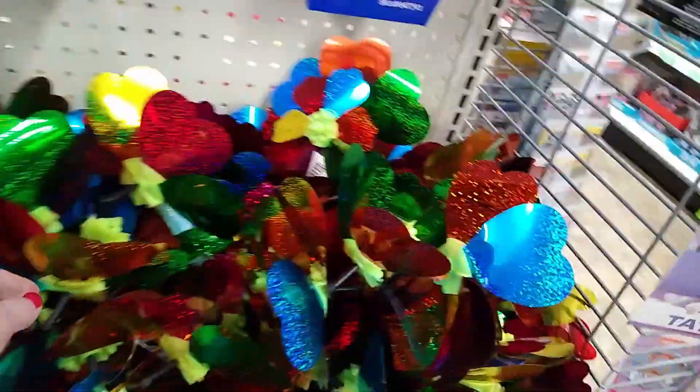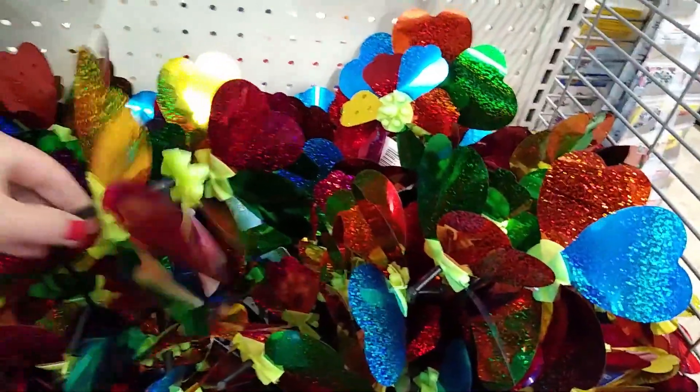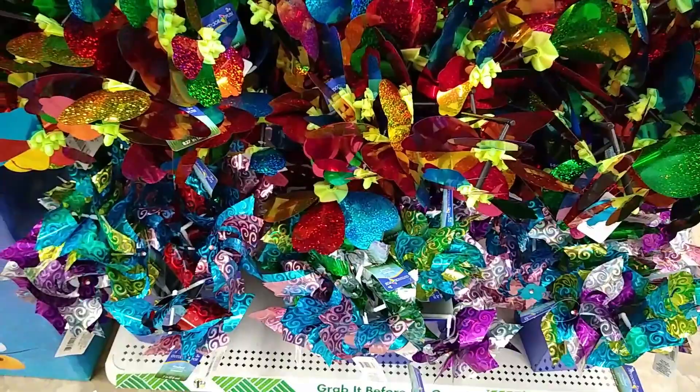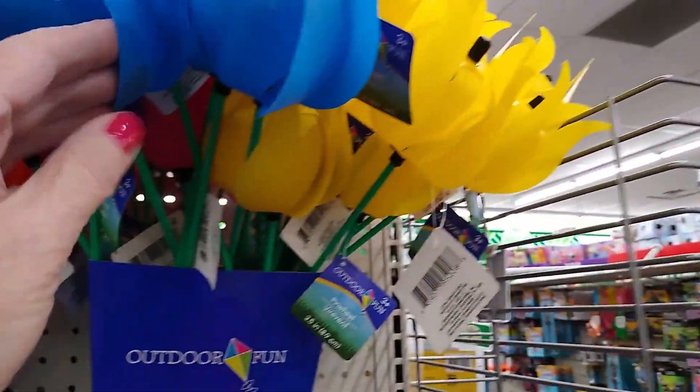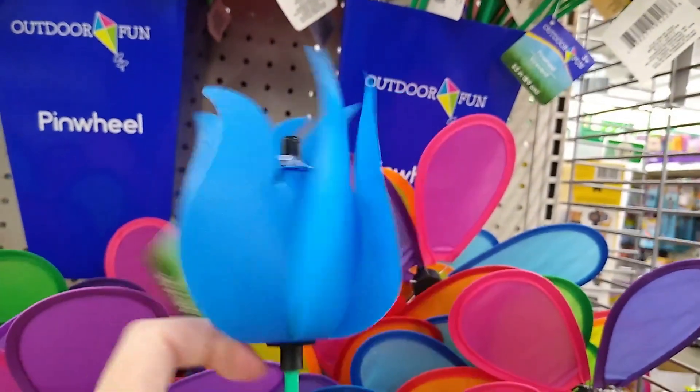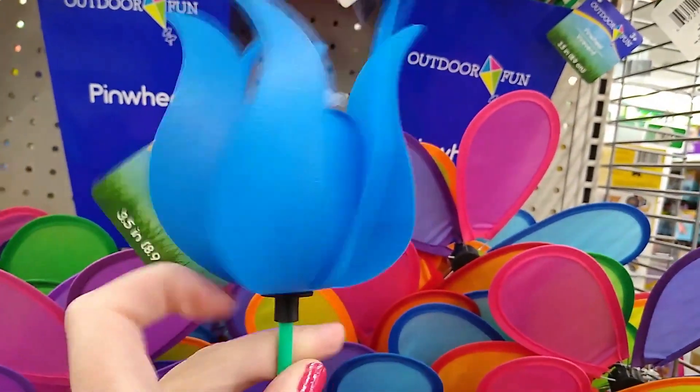If you need to keep any birds out of your garden, maybe all these spinning pinwheels could hopefully do the trick for you. These little plastic tulips are really sweet.